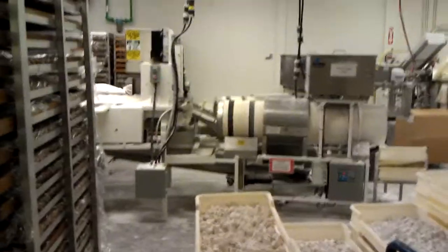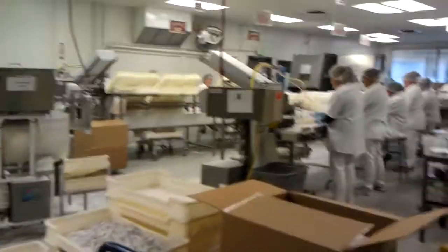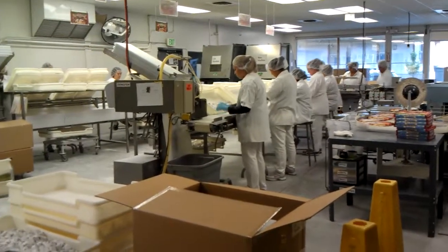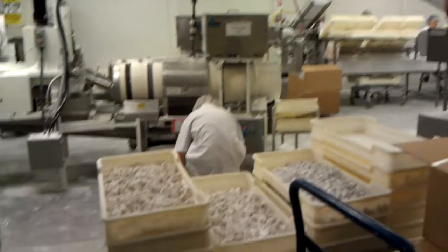They pour cornstarch on top of the whole piece before it moves into the cutter. We use a B&T cutter to lay it smooth, up and down. They cut the candy into 12 pieces cross-cut, and there are about 732 pieces of candy in one sled.